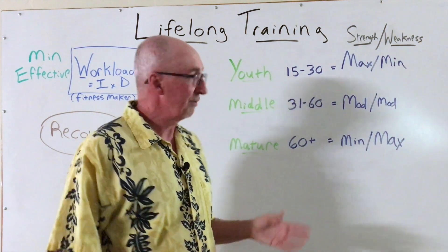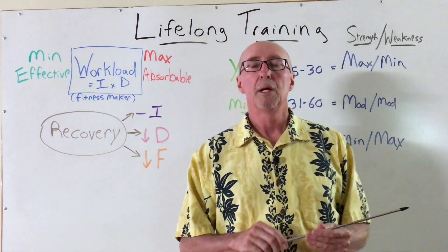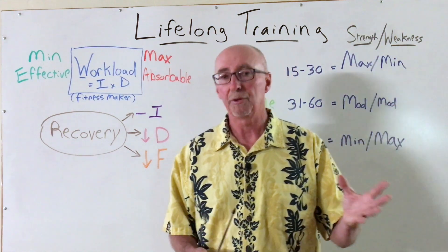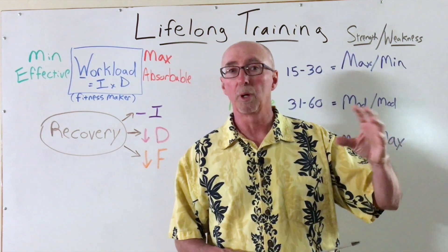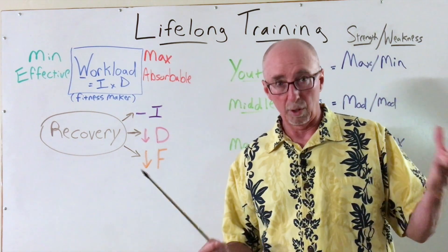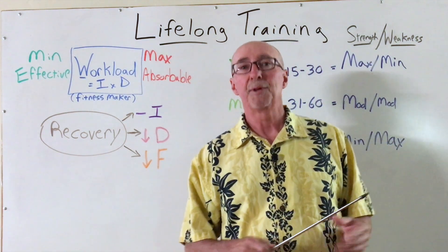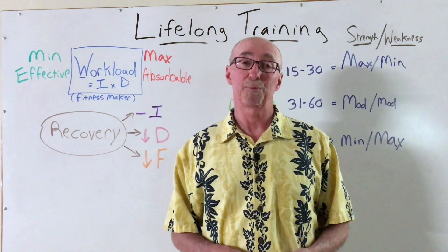So that's my perspective on lifelong training. It fits into some of the things we've discussed previously about how to personalize your training and how to make the workouts more effective, how to use a wise system for programming and assessing your workload and volume. This perspective hopefully gives you some ideas on how to get through your life journey, staying healthy and achieving the best performances possible.